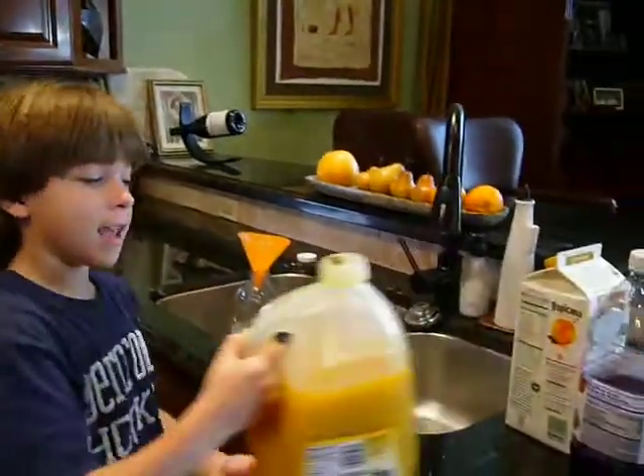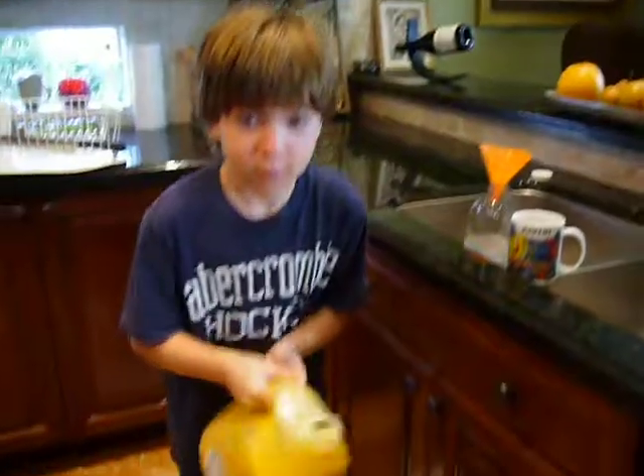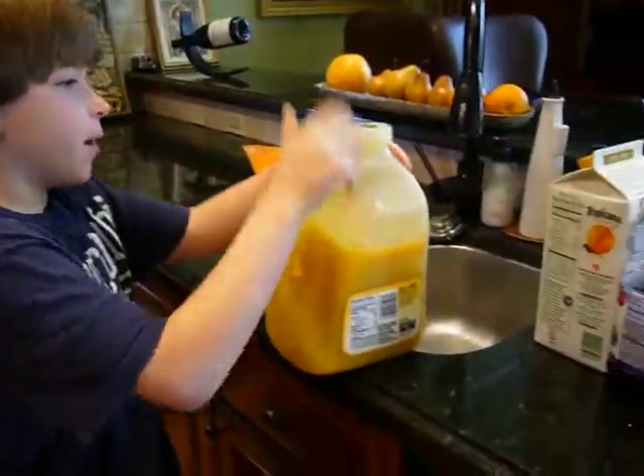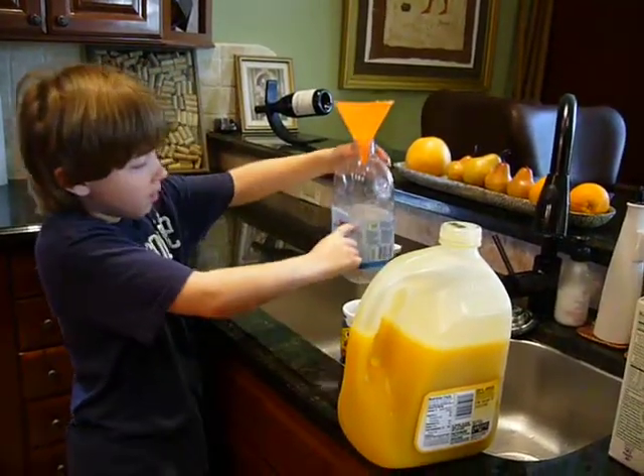First you take mango juice. And then you shake it. And then you pour about up to here in the bottle.